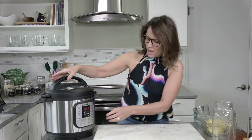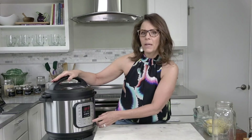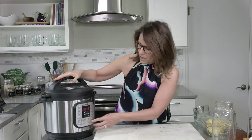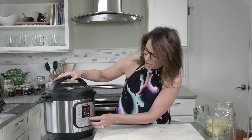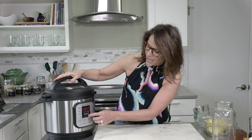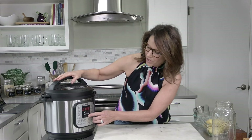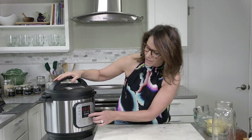So the beep indicates it's now locked and sealed. Make sure when you're using your Instant Pot that your venting is in the right position — you want it up so that the pressure builds up. I am going to click pressure cook. Depending on your model it might be a little different, but you want to manually set it for two hours — 120 minutes — on high pressure.